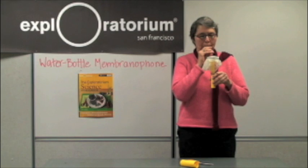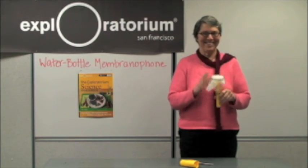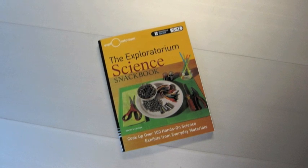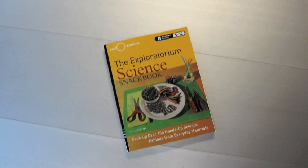Let's see the difference. Thank you. For more information about this activity, or 111 more, check out the Exploratorium's Science Snackbook, a collection of teacher-developed activities for secondary math and science teachers.